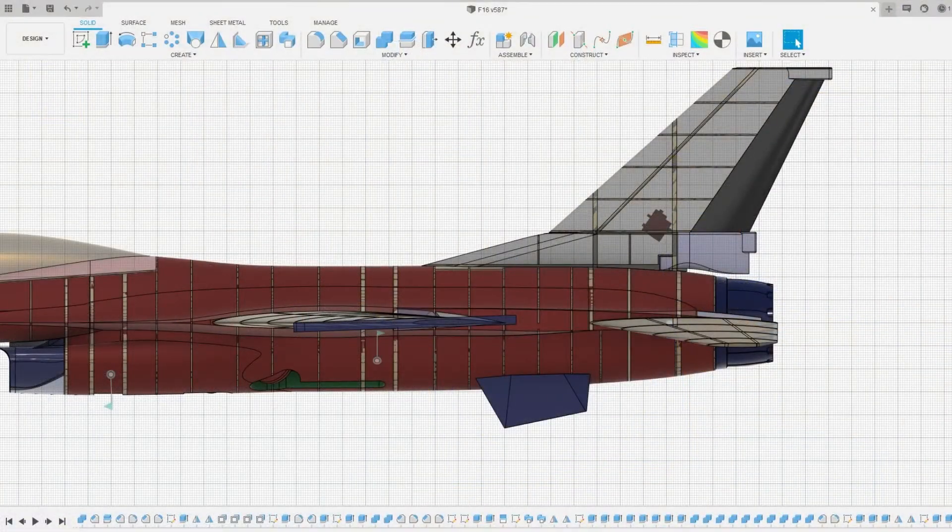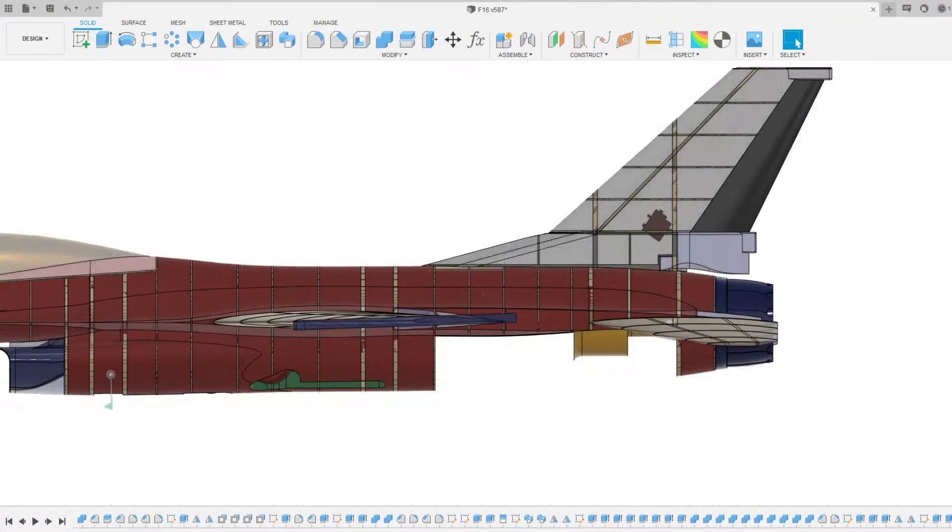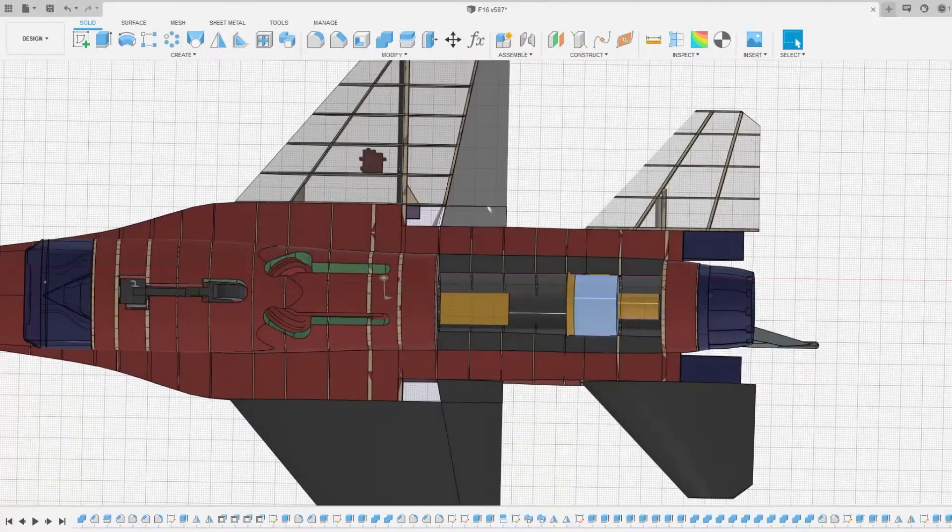I didn't mention this previously, but a portion of the lower fuselage will be removable. This will give me access to the EDF and the ESC.